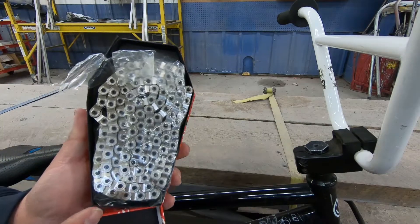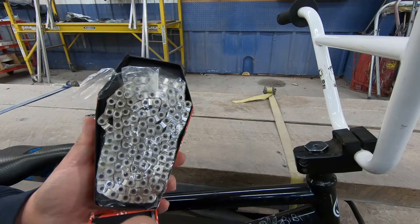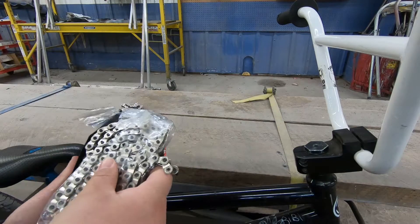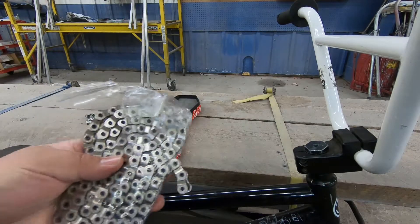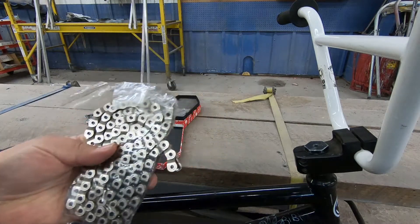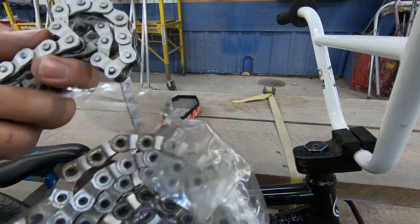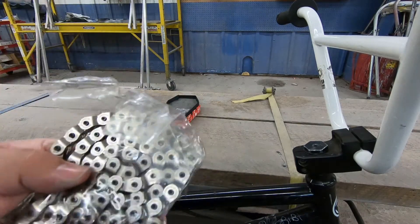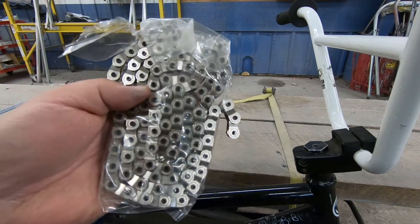I've always wanted chrome — I wasn't able to run chrome before because so many other people had it, so I went with white handlebars and everything. I got this in the mail from Dan's Comp and we're gonna get this put on. It looks very similar to the one I bought like 10 years ago, so it should go on the same way.